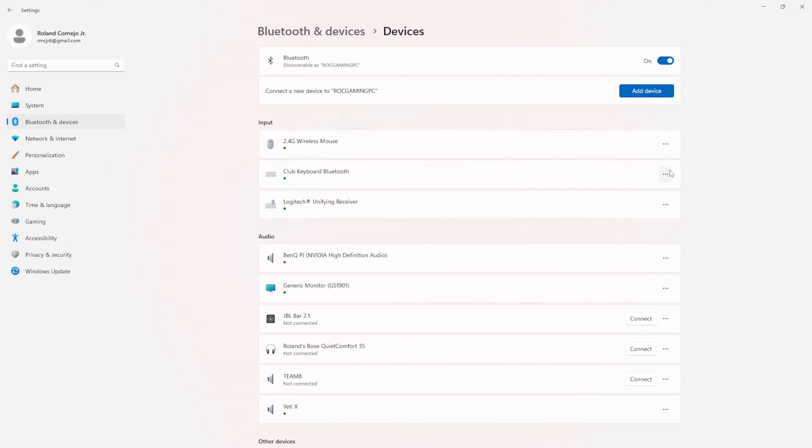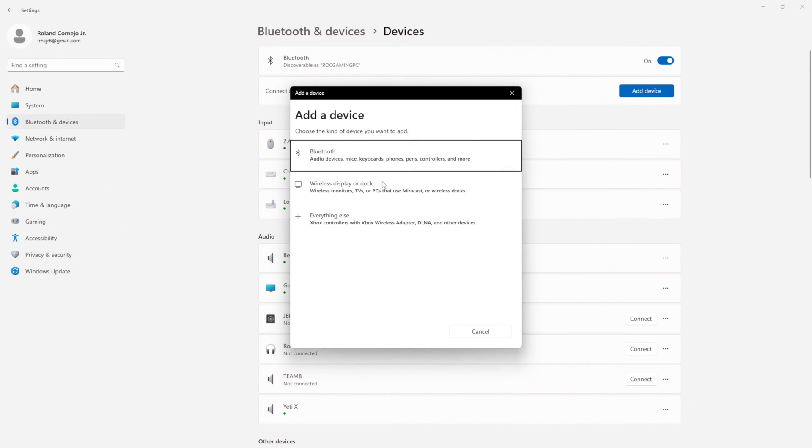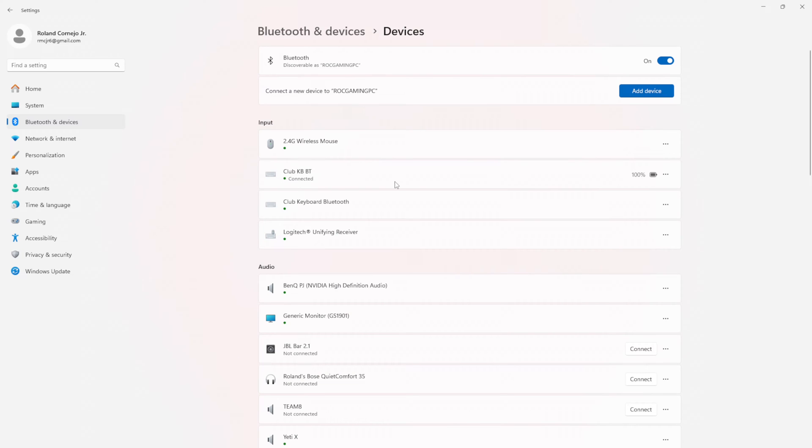Now I need to repeat the pairing process — this is just to make sure your computer always recognizes this device going forward. Make sure if you're on Windows 11 you have 'advanced' selected. Click add device, Bluetooth again, and connect to the club keyboard Bluetooth — it should connect quickly. And there we are, connected — club keyboard Bluetooth connected at 100%. This basically means you are now fully registered in the club keyboard Bluetooth module and will not have to complete this procedure again with the PC. This is called the double pairing process.